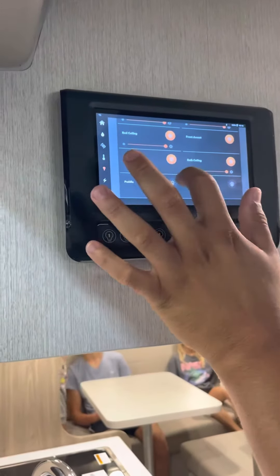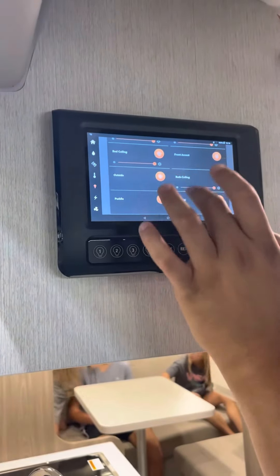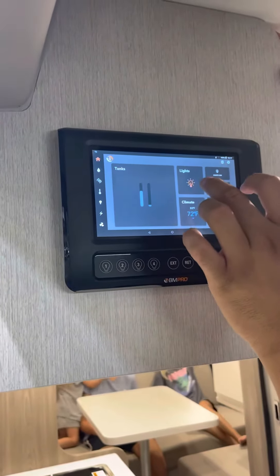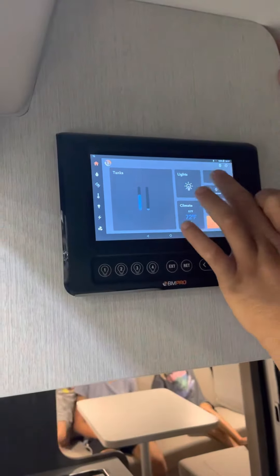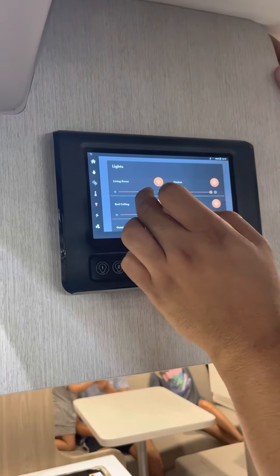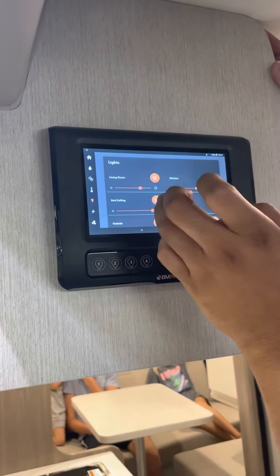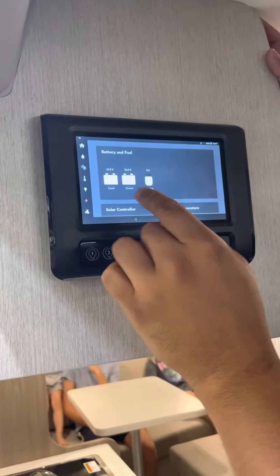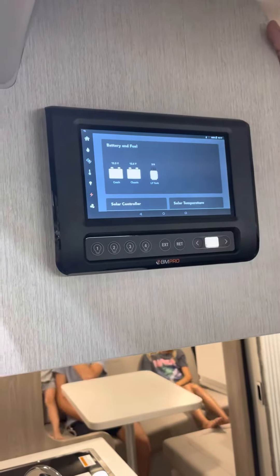I have every light on in here. If you're at home, you can have a master switch and turn them all off or all on. If I go back to the lights, I can actually dim them too — it's whatever I like.